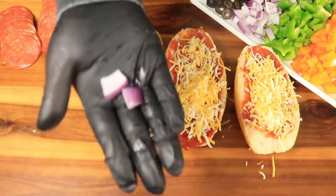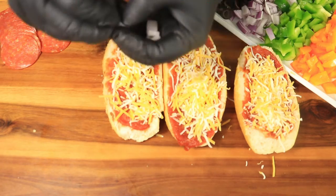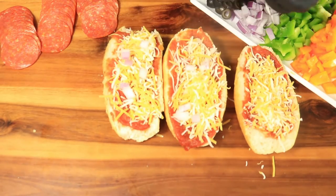After applying the cheese we're going to start with our fresh vegetables. I want to start by putting red onions, then black olives, green bell peppers, and orange bell peppers.